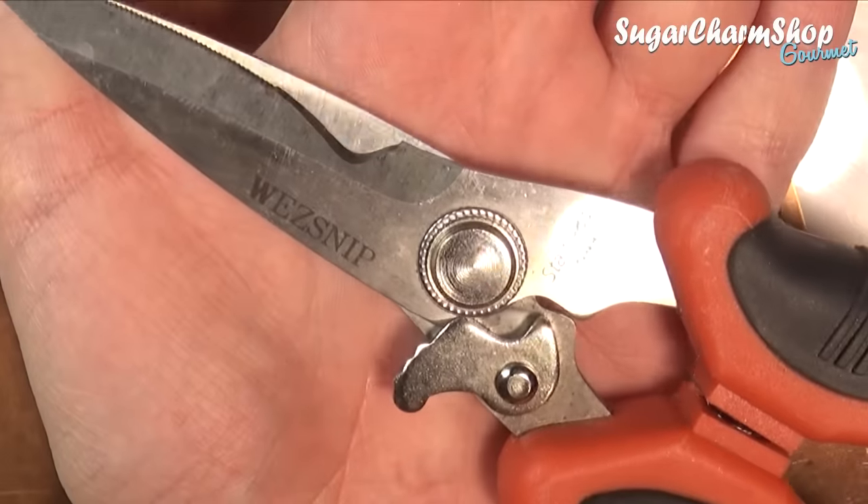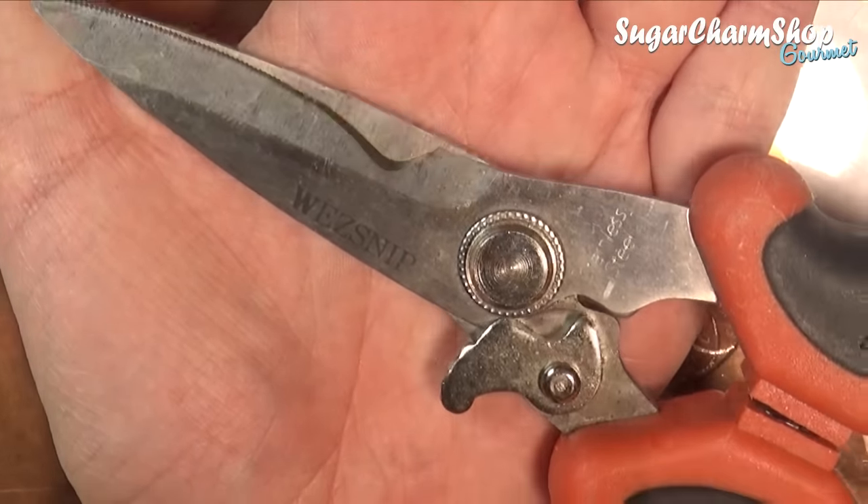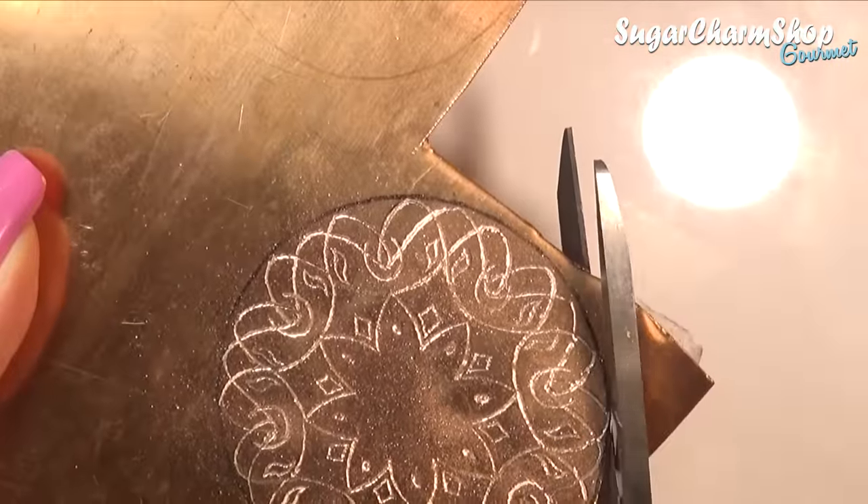Next I used my metal shears to cut this out and I used a metal file just around the edge so it didn't have any sharp points.